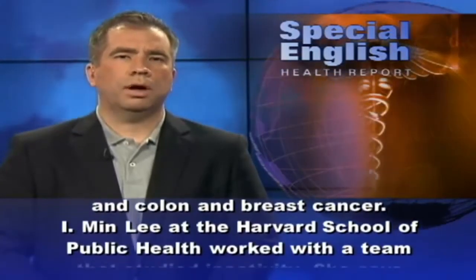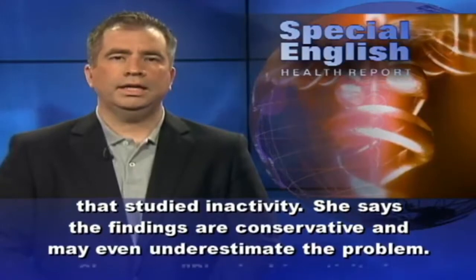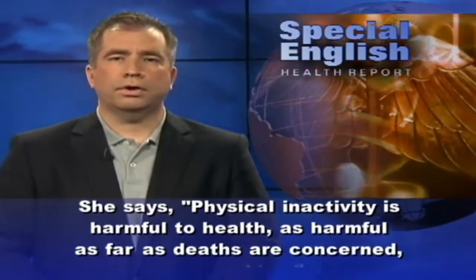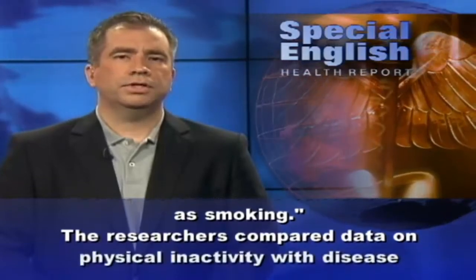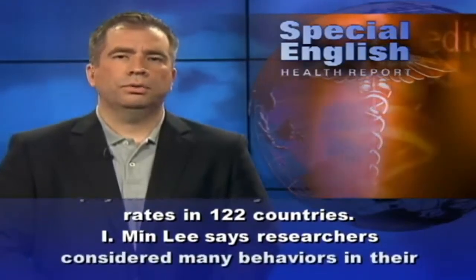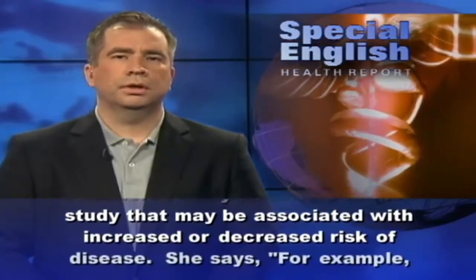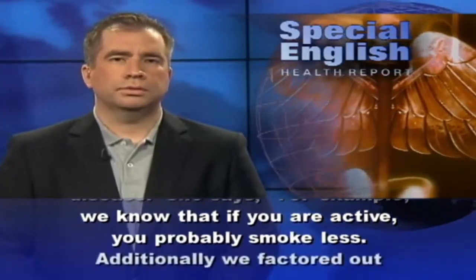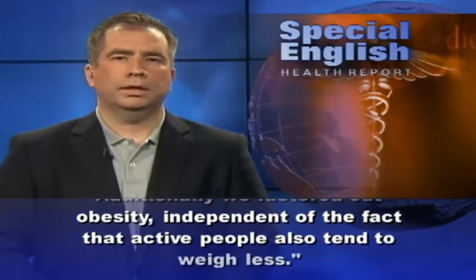Ayman Lee at the Harvard School of Public Health worked with a team that studied inactivity. She says the findings are conservative and may even underestimate the problem. She says physical inactivity is as harmful to health — as far as deaths are concerned — as smoking. The researchers compared data on physical inactivity with disease rates in 122 countries. She notes that active people tend to smoke less, and her team also factored out obesity independent of the fact that active people tend to weigh less.